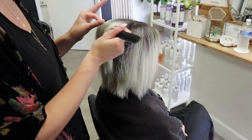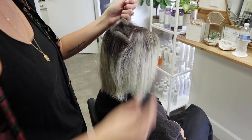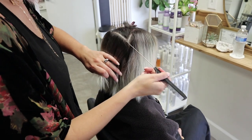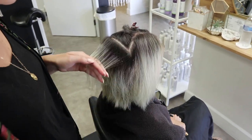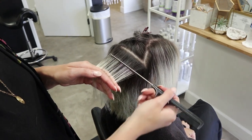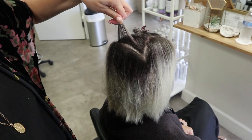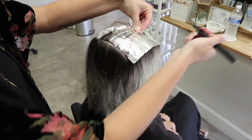I am one of those weird people that foils backwards. A lot of people always think that's funny about me, but I always foil backwards. So I grab my piece right here — we're doing more baby lights. I grab my foil, lock it into place, and then I foil this way.